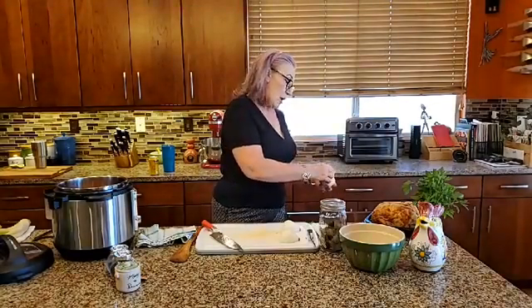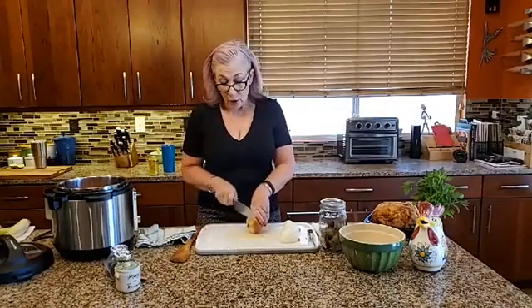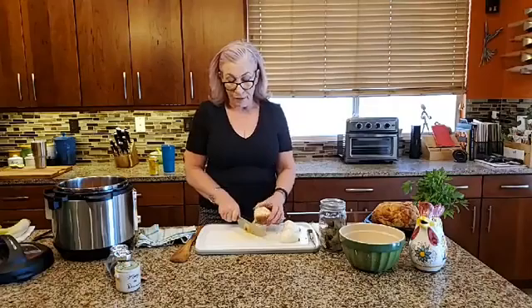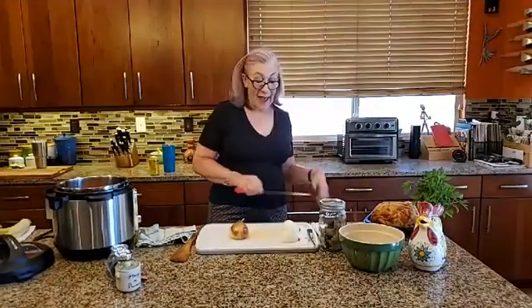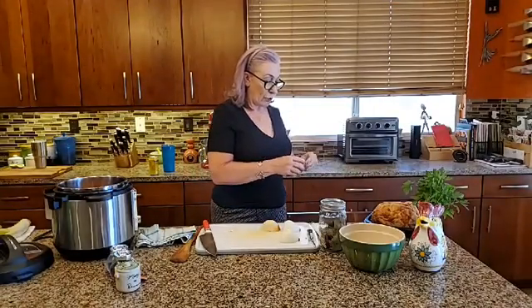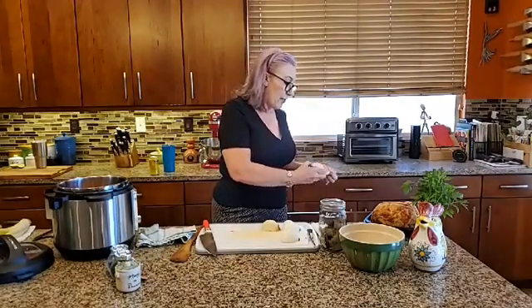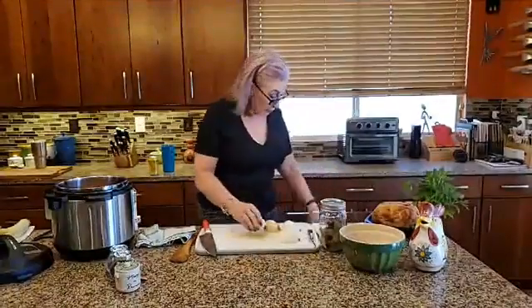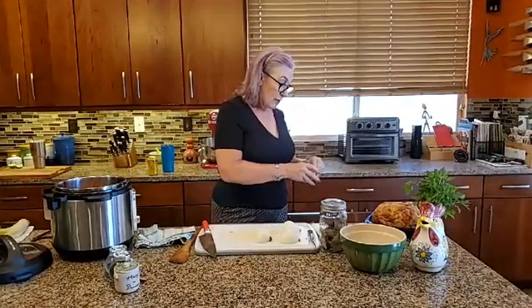Debbie has a question: is there a difference between stock and broth? That's a really great question. Typically stock is richer — it has a higher collagen content, so it has a better mouthfeel, it's more velvety. We are aiming for a stock today because we're going to use the bones and cook out the collagen to create a really rich, silky stock. Broth is generally thinner, and in most cases they are completely interchangeable. Every now and then a recipe will specify stock not broth, but it's so rare it's not worth worrying about.